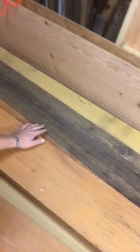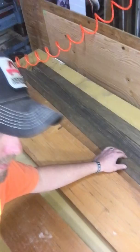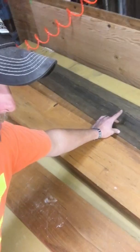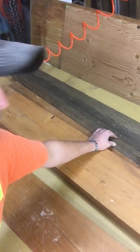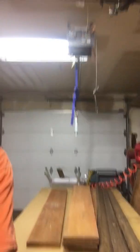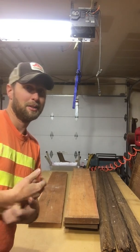They said, 'Hey, maybe you could use them for something.' So maybe we'll throw them together into some sort of cool table. And then these right here are from a cool old shed that we tore down — I think it was last summer — and those are just some pieces of fir also. So that's that. I'm gonna try setting up the camera up there and see what we can come up with.